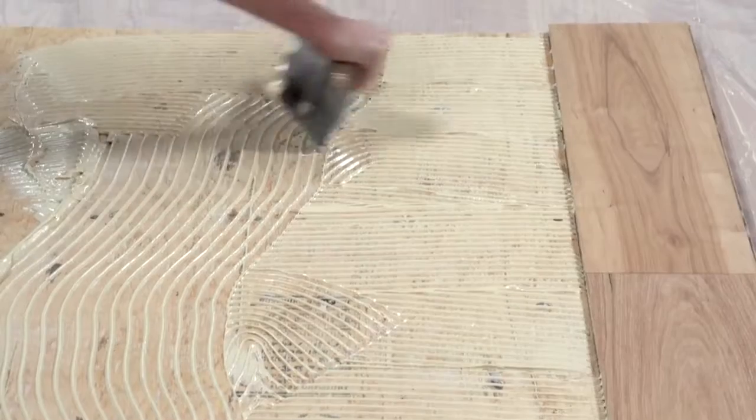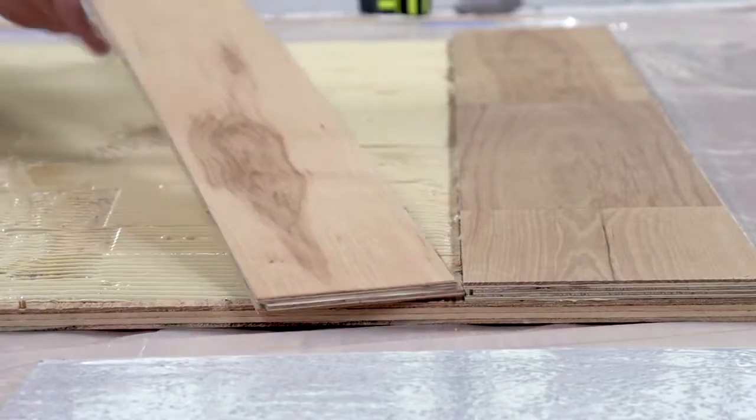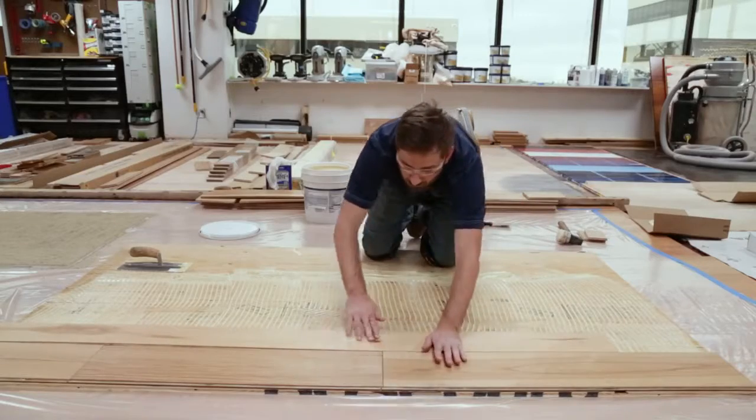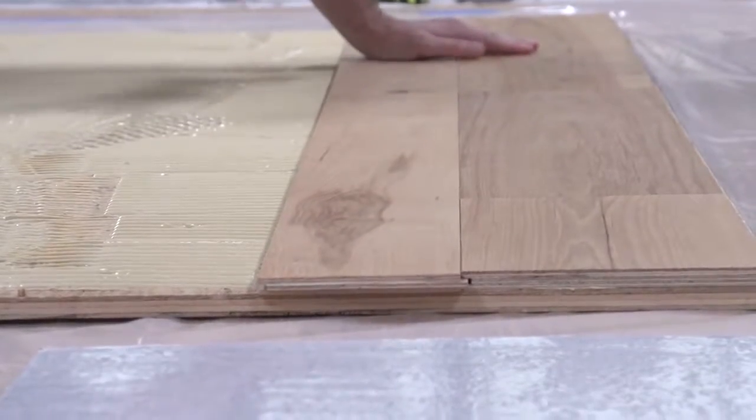This will result in creating the proper ridge height of adhesive, with visible subfloor spacing in between. Flooring installed into this ideal bed of adhesive will evenly distribute the adhesive to both sides, creating 100% transfer coverage underneath each board and providing the best possible adhesion and moisture protection.